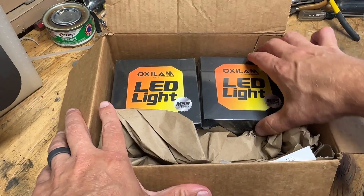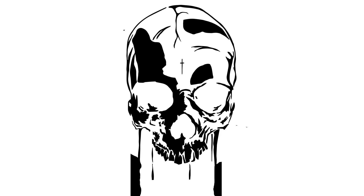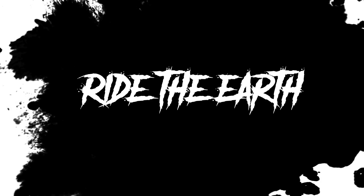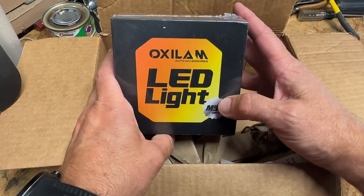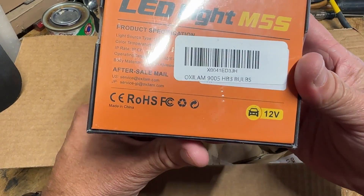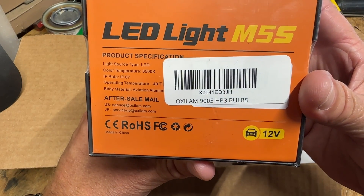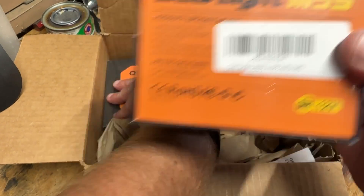We've got some Oxalam LEDs for a 2016 F-150 — that's what they're going in. Here is the SKU and I'll put the product link in the description.